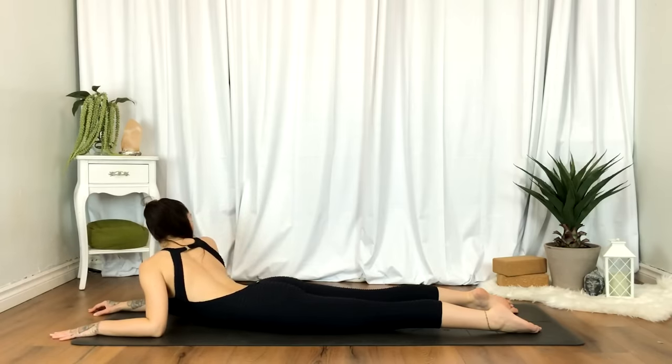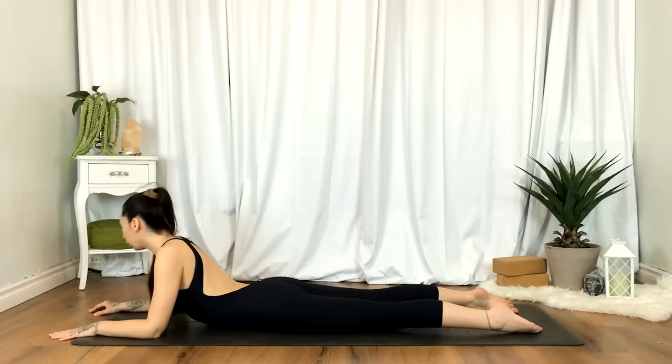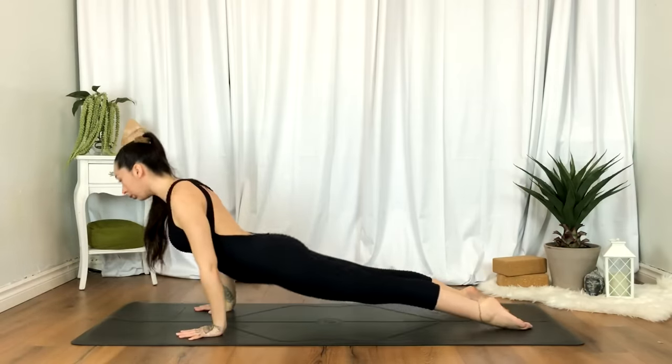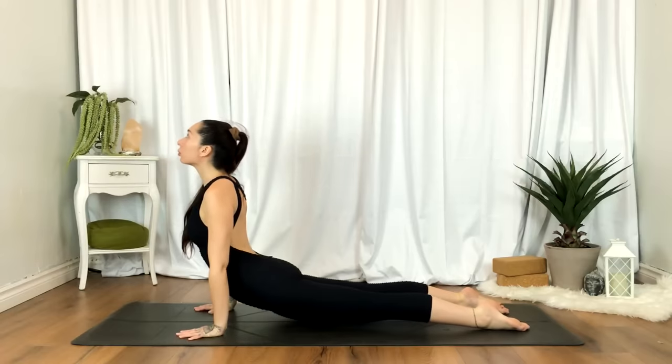You can rest here, or go ahead and plant the hands underneath the shoulders, pressing into the tops of the feet. Inhale, coming right into an up dog. Engage the core.